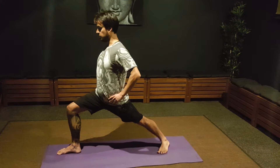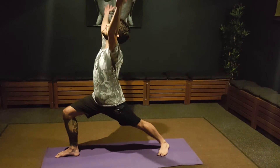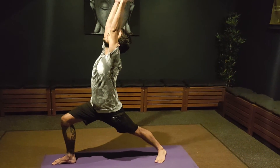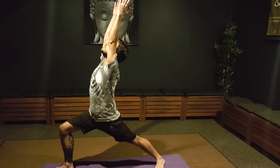Keep your left foot completely on the floor, your back foot on the floor, and raise your arms up, palms facing each other, relax your shoulders, and stay.